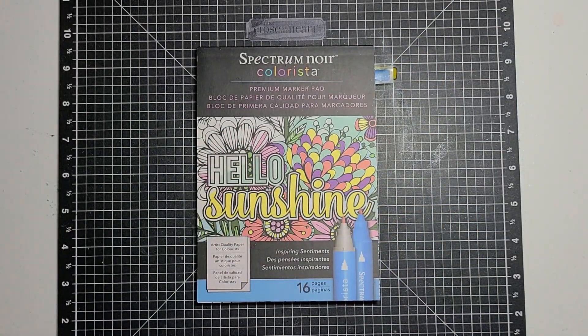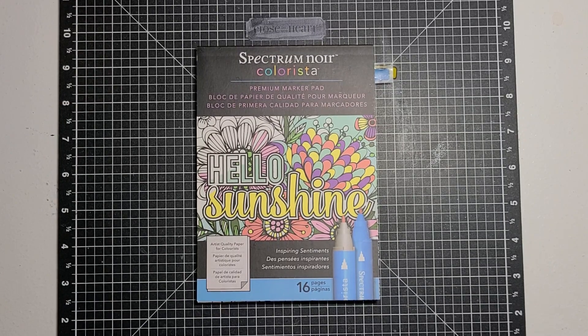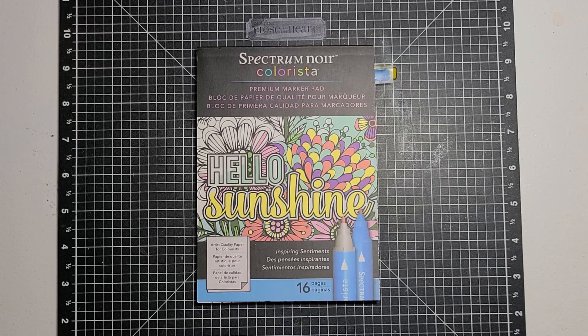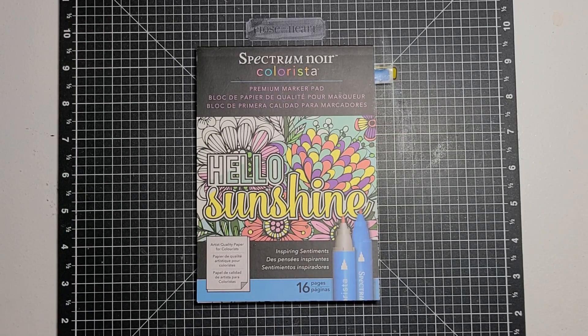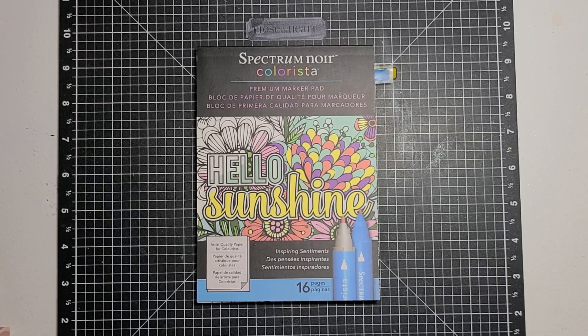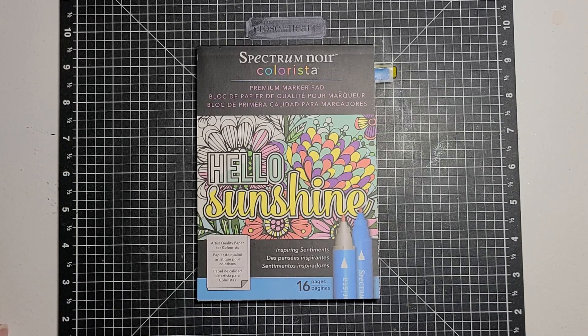Hello guys. This is Becca. I am here with the open collab called Hashtag Coloring Party with Friends that is hosted by Jamie at Jamie's Life and Coloring and Pat at Crafty.